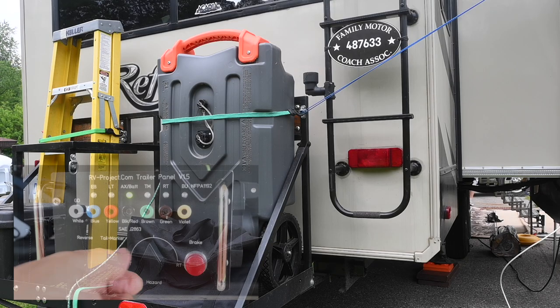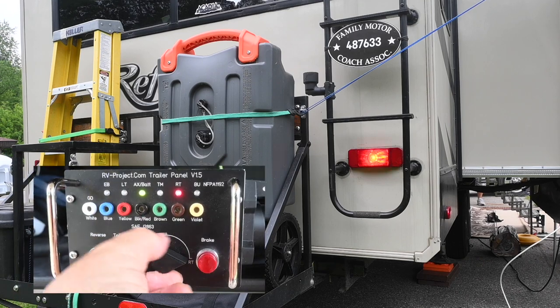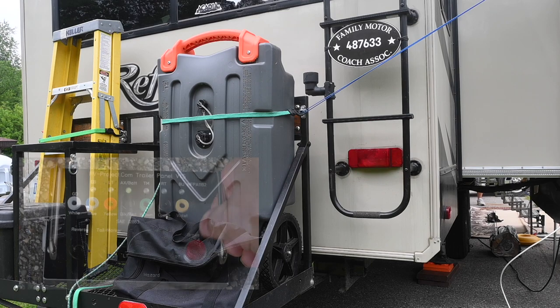I'm going to hit the taillight marker, right turn, taillight marker off, and finally the brake.